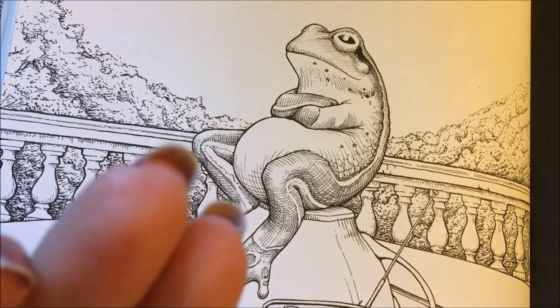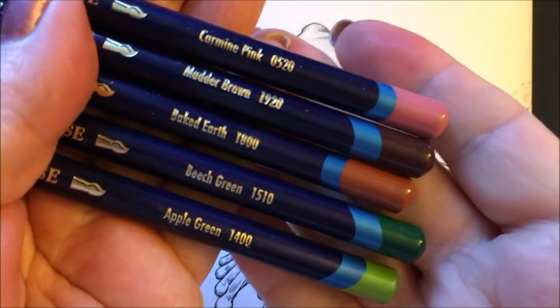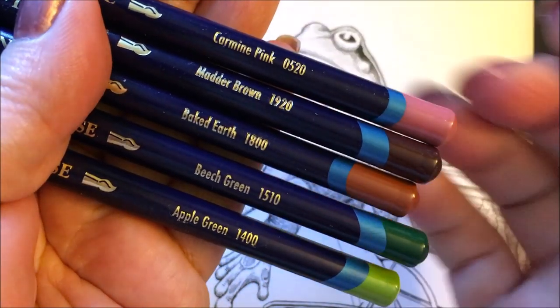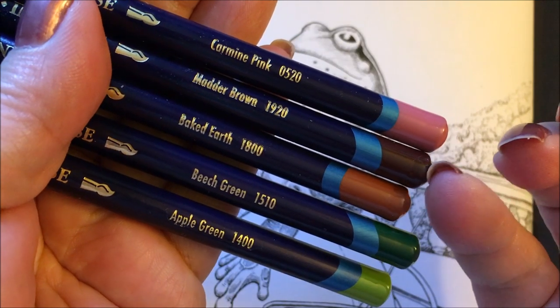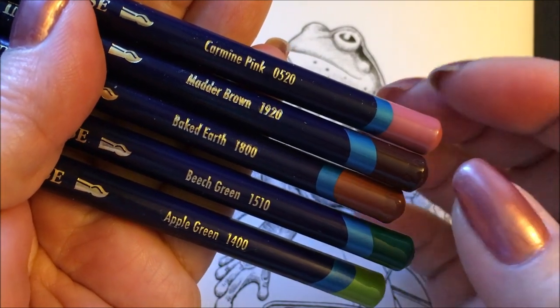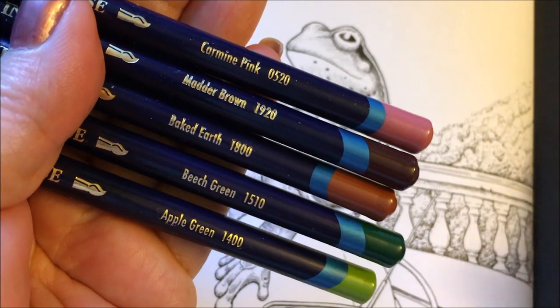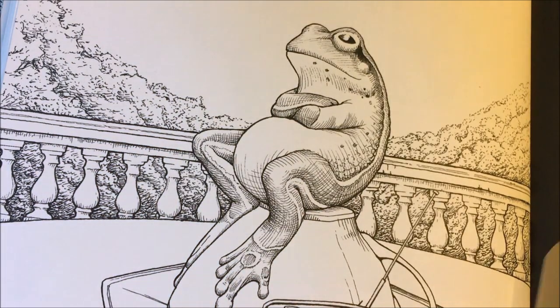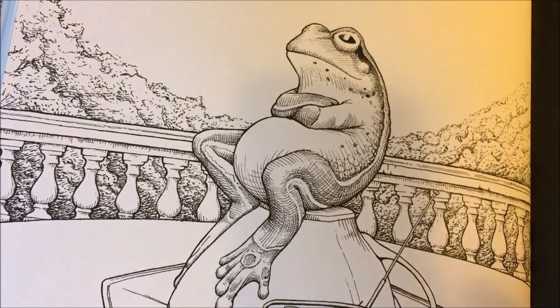So the greens we have are — let's see — green apple and the beach green. I've got the baked earth, the header brown or matter brown, and the carmine pink — this one I might not use, it depends. And on the distress ink I have the Victorian velvet. I also have a little plastic sheet that I've cut down from scraps, and I'm going to start off with the greens.